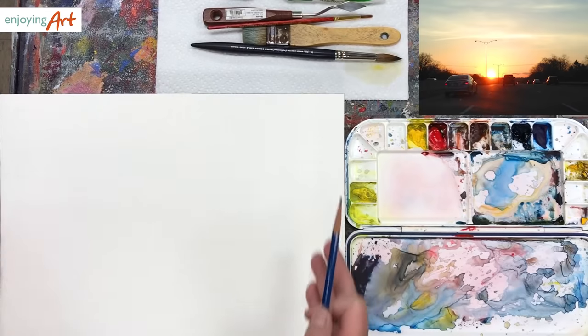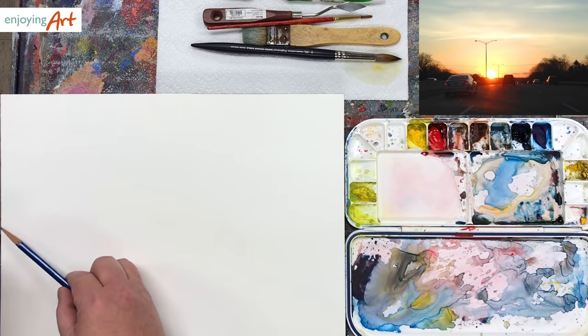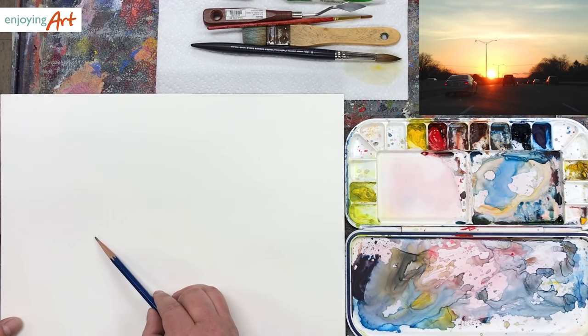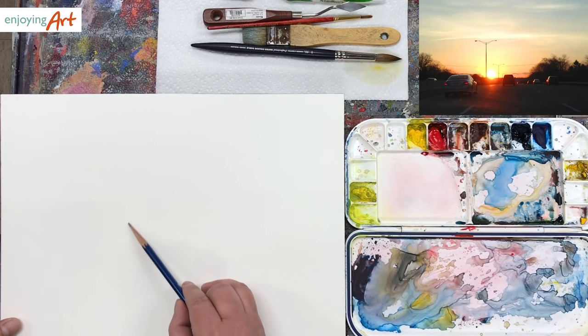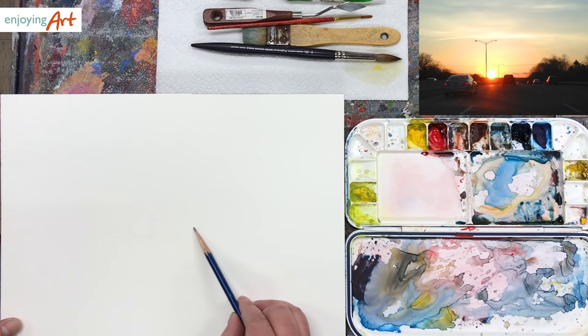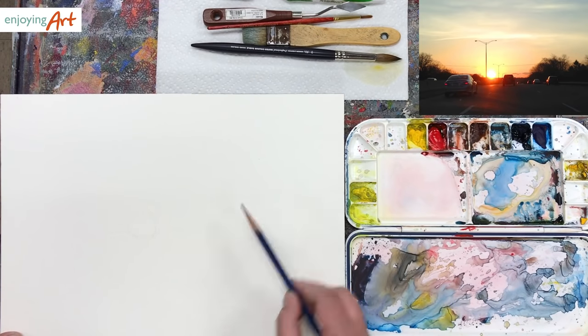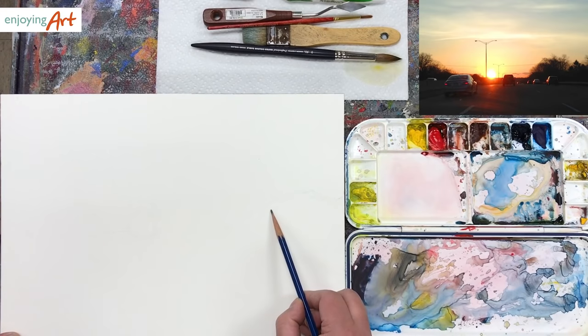First, we're going to think about how much we want to include in the watercolor painting. We're going to divide this vertically — how much we're going to include. I'm going to cut this part of the sky off so I'll be able to include a bit more of the lens. The focal point here is the sun, so I want to make the sun right here. Think about how you're going to recompose the image. I'm going to cut some off from the right side and include the tree coming over here — this looks more beautiful.